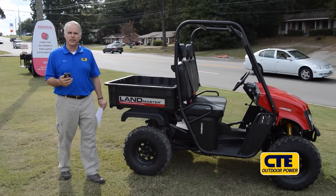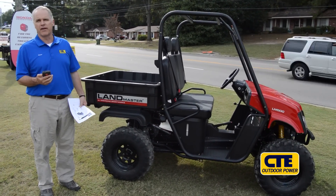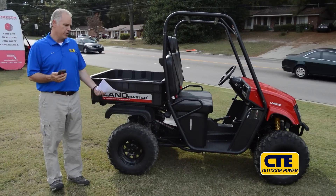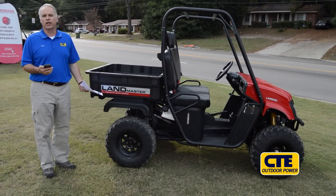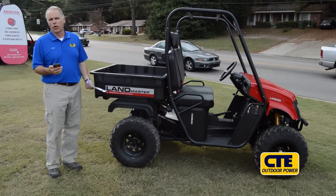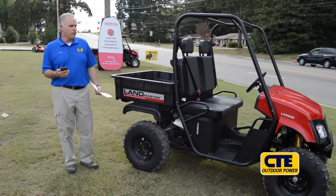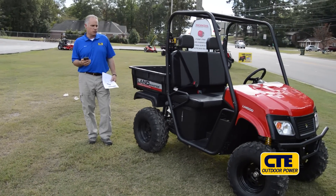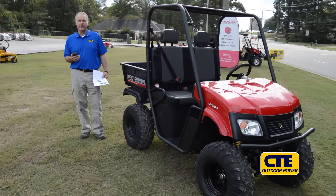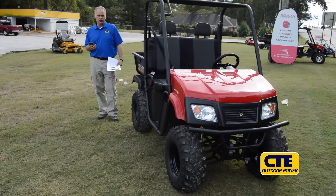I'd like to take a couple of minutes to introduce you to what may be for the very first time the American Sport Works Landmaster Utility Vehicle. American Sport Works makes what I think is the best-kept secret in utility vehicles. If you go shop most utility vehicles nowadays, you're looking at spending around $10,000 to get a high-quality durable utility vehicle.